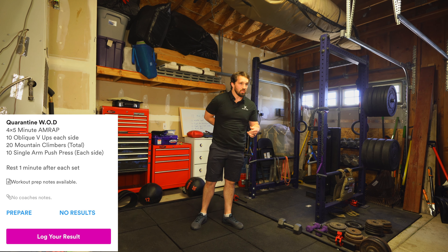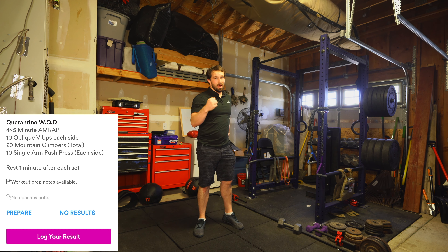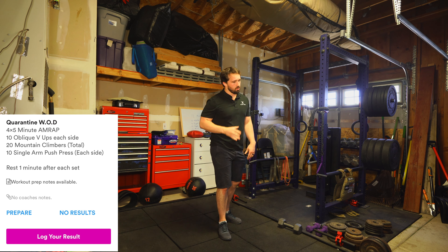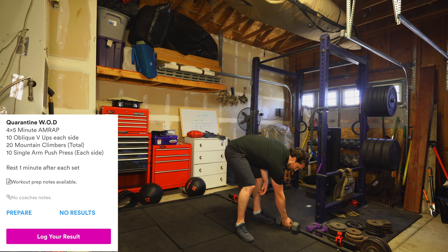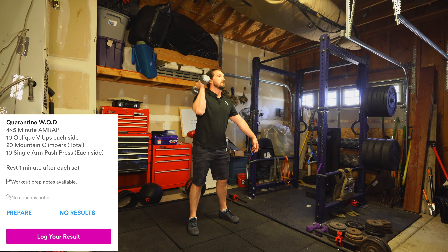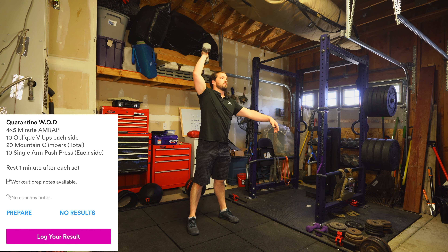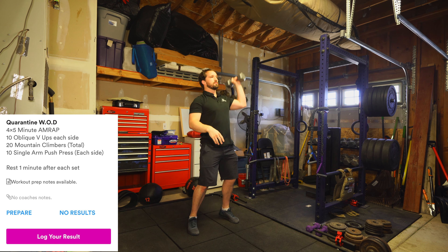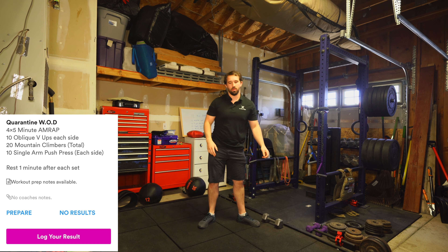After that, find a weight — a dumbbell, a kettlebell, honestly anything with a handle. Get creative with it; just be safe. 10 single arm push press: weight at the shoulder, dip and drive — one, two, three. Switch and do 10 on the other arm.